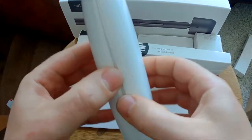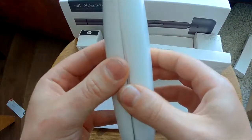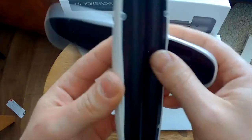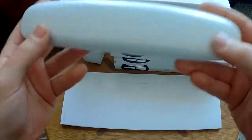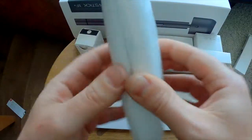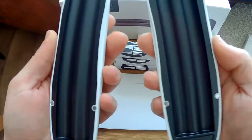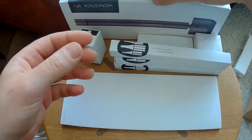This is the case — it's fully magnetic, that's nice. It's sturdy but it does move. Not sure if this will hold with the pin inside, but let's check it out.